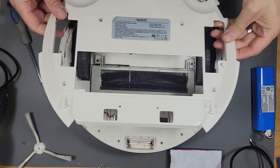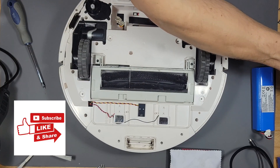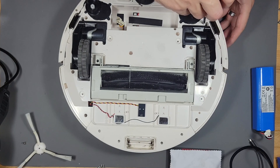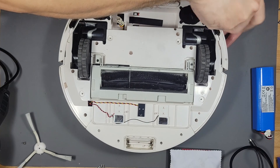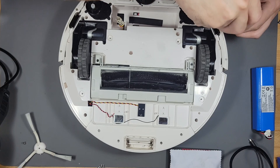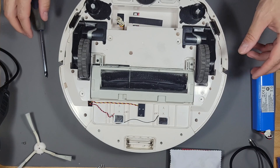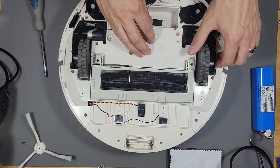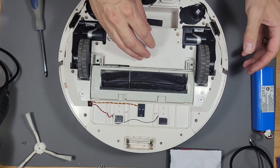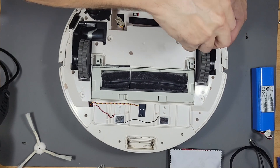I marked which wheel was getting stuck with an X, so it's this one right here — we're going to work on this one. In my other video I did a wheel repair, but that was actually the spring. This time I think the motor is bad because the motor doesn't run efficiently.